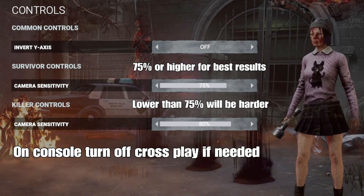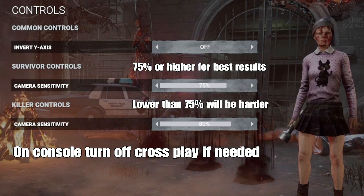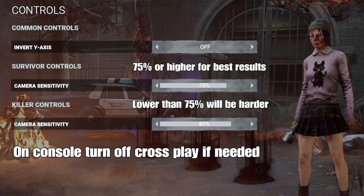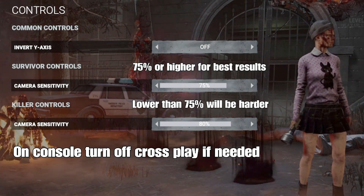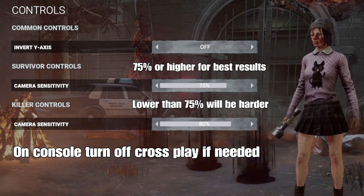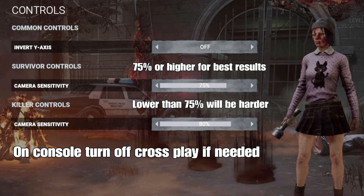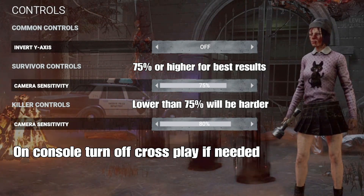Here is another tip. If you're on console — and I'm saying this because there are also PC players playing with a controller — but if you're on PS5, Xbox, or PS4, turn off crossplay. If you turn off crossplay you will only go against people on the same platform as you. For example, I'm on PS4: if I turn off crossplay I will only go against PS4 killers, and it will be a lot easier because they have the same sensitivity as I do — sometimes even lower. But if you're on PC and play with a controller, do not turn off crossplay, because you will only go against PC killers with high DPI.